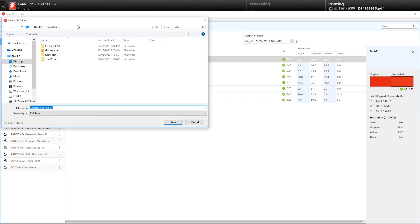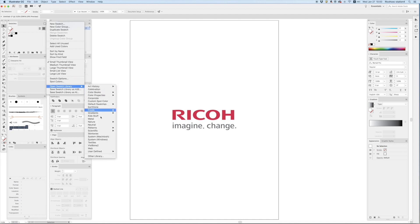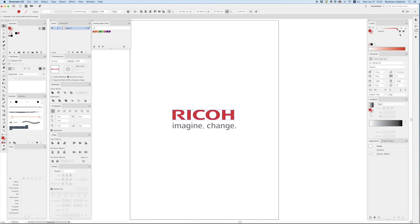So to work around this, we go back to Spot Pro and save the group as an Adobe Swatch Exchange file, or ASE file. After which, we can go to our design software and open the Swatch Library, where you can see our custom spot colours. This way, you're not limited to a single profile or a single printer. Also, not having to key in the CMYK values means that you save time and prevent errors.